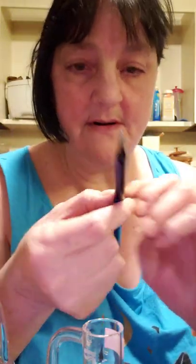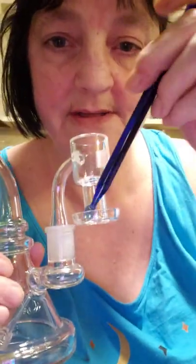This is a new dab straw that I got. It's glass, and it's got that fancy little thing in there. Instead of getting a metal one, I got a bigger glass one. And then I got this — hopefully for loading the terp slurper.